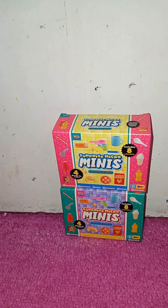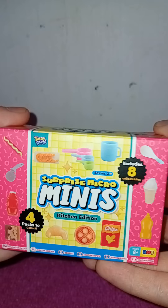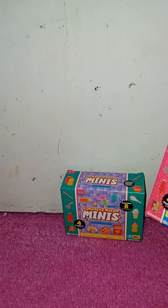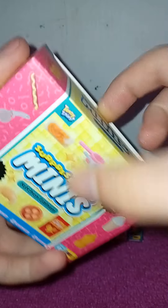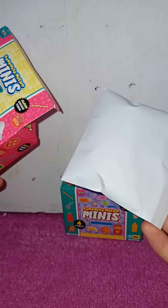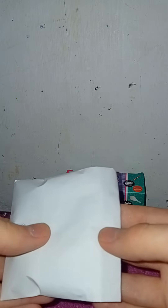Hey guys, here we have a little unboxing, and we have another teeny tiny surprise. I have two more of these left, let's crack them open. Teeny tiny — if you want, please just send me some free stuff, because I love these. I'm starting to actually enjoy these. But I don't recommend just putting it in a paper bag or something to shrink the box down. This is not needed.